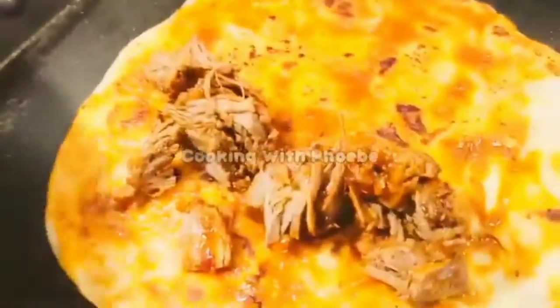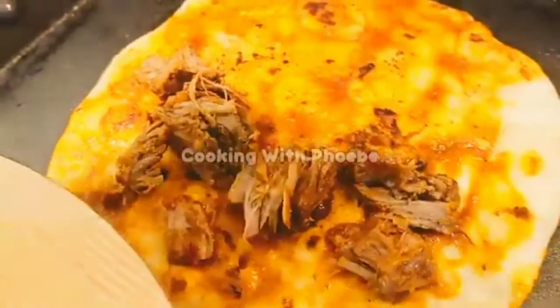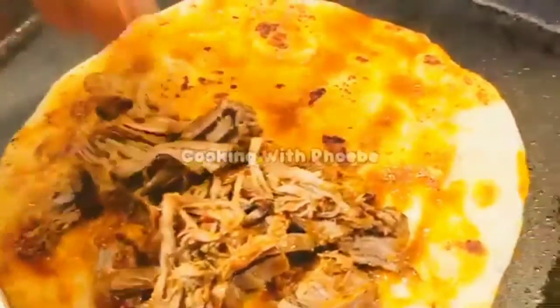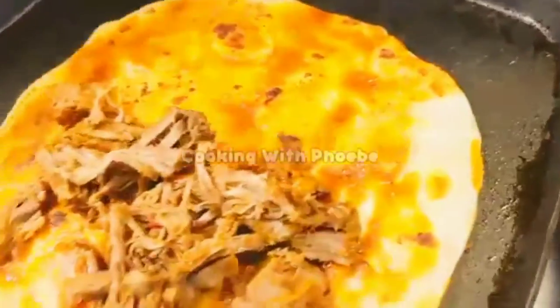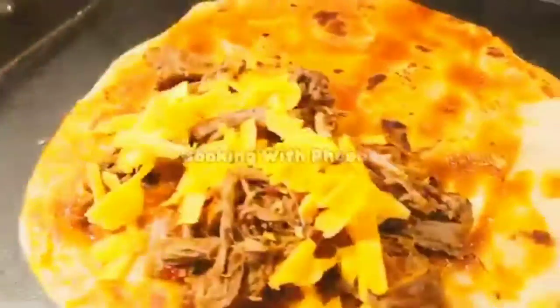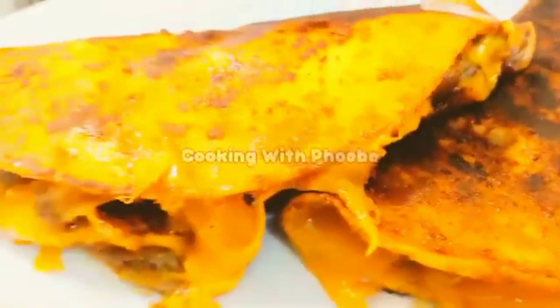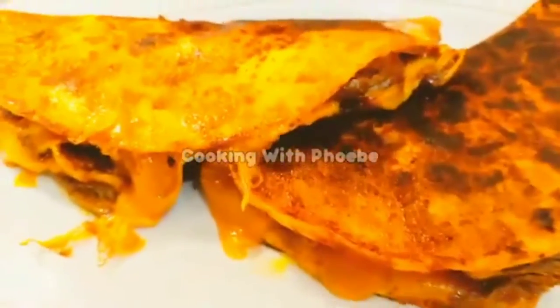I'm making these for my kids so I'm just adding whatever I know they like — some of the meat and the cheese. I'm going to let it melt on both sides. These look so amazing, guys. I hope you try the recipe — it's easy! Love you guys, go grab some. Thank you so much for watching, bye bye!